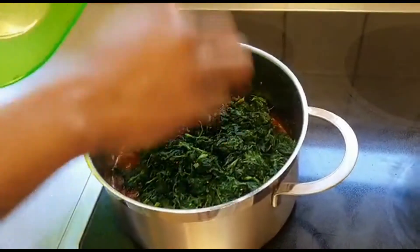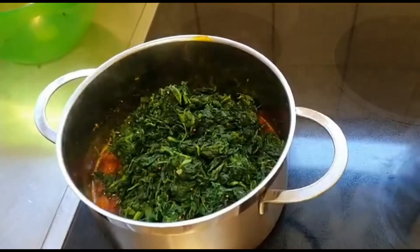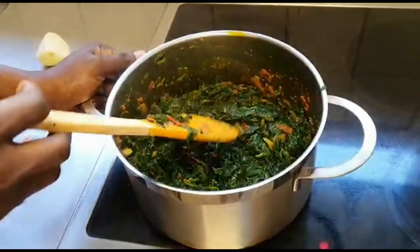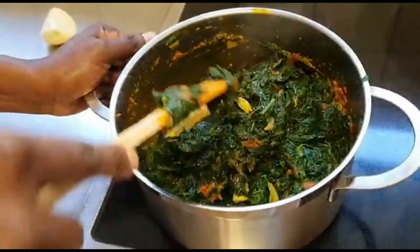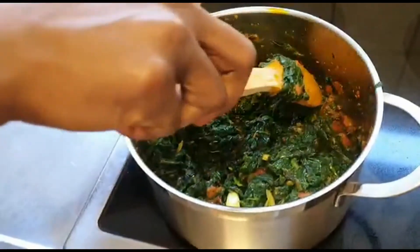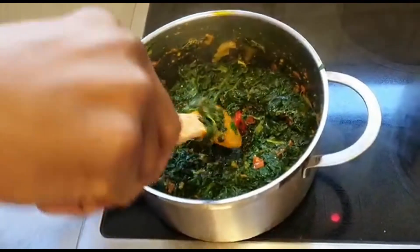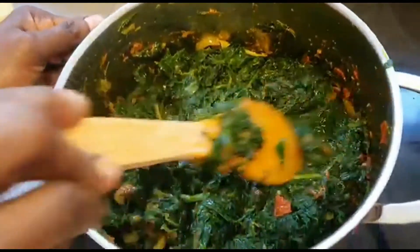I put it in and let it cook for a while, then I check the salt and Maggie cube to see if everything is okay. The spinach is ready. I don't fry mine for too long so it doesn't get too soft — I like it green and a little bit nice, like this.